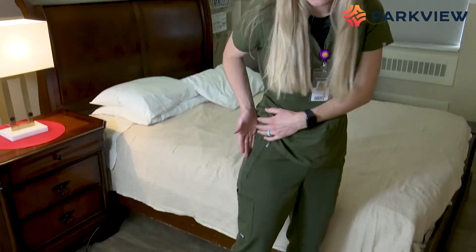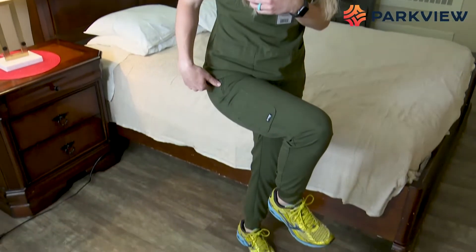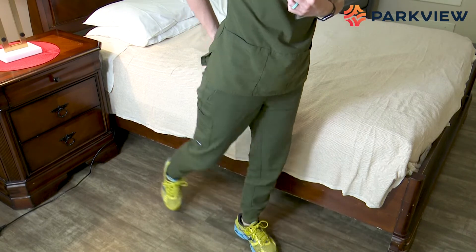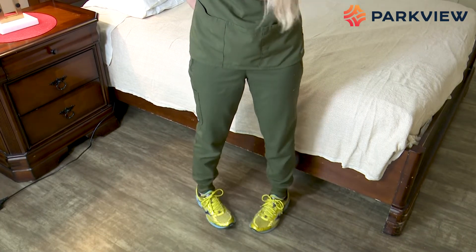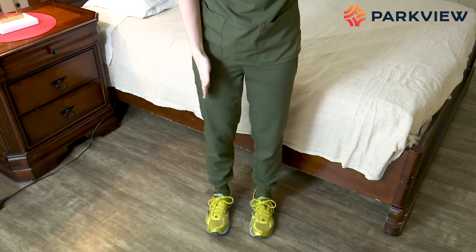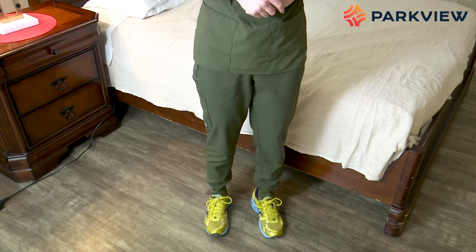If your incision is on the side of your hip, you have lateral hip precautions — we call this no extreme range. We don't want you bending past 90, which includes not bending down to get dressed. We don't want you kicking your leg out behind you, crossing your legs, or kicking your leg out to the side. We don't want you turning your toes in or turning your toes out. Just try to keep your feet pointed forward.